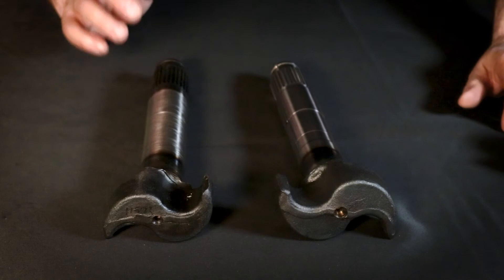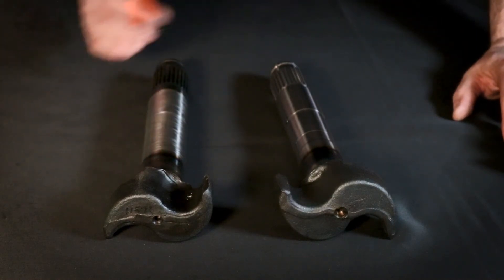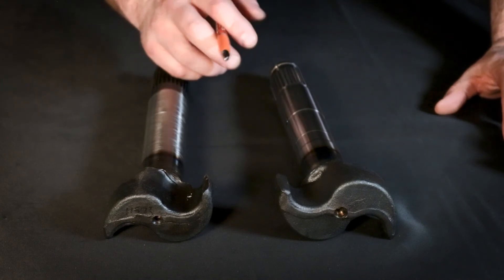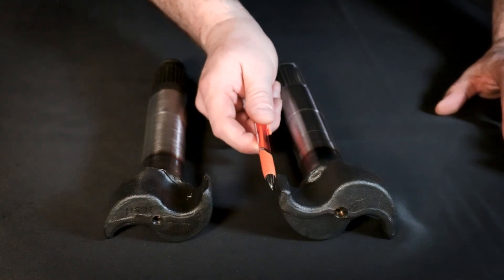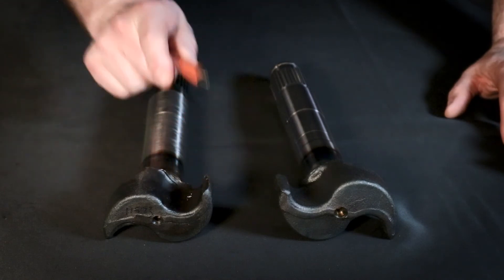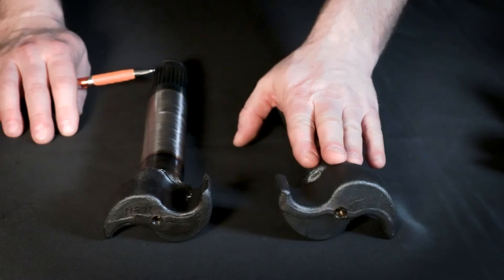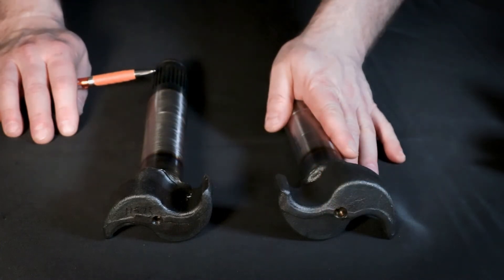Now let's determine if we have a right-hand or a left-hand cam. An easy way to determine this is to look at the cam with the head facing you. If the left-hand edge of the cam is curving upwards, it's a left-hand cam. If the right-hand edge of the cam is curving upwards, it's a right-hand cam. In this case, we do have a left-hand cam.